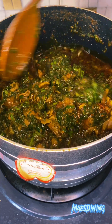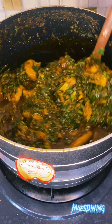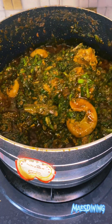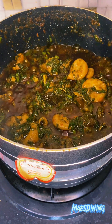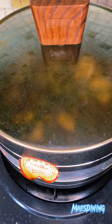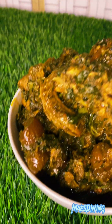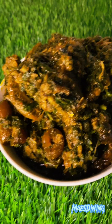Give that a quick stir and now our afang soup is ready to serve. What swallow are you going to be taking this with? Please let me know in the comment section. We're just going to let this simmer for 1 to 2 minutes before bringing it down — and that's it, guys, very easy. Please let me know if you enjoyed watching this video. Your support means so much to me. Like, share and follow for more. If I don't give you recipes, who will?